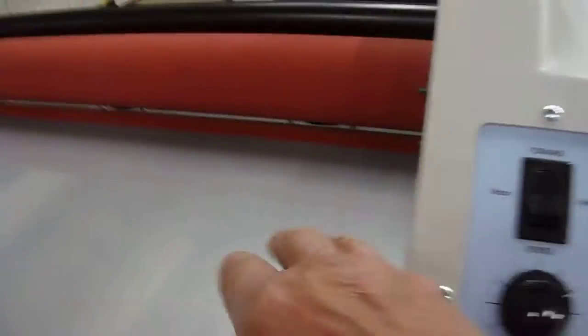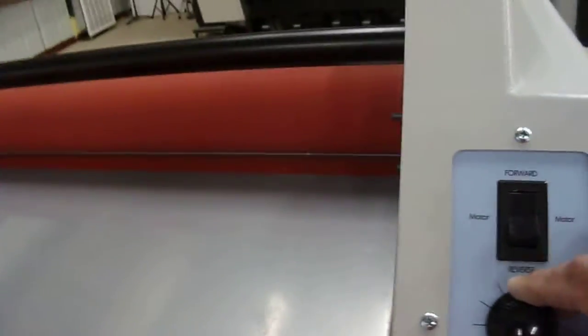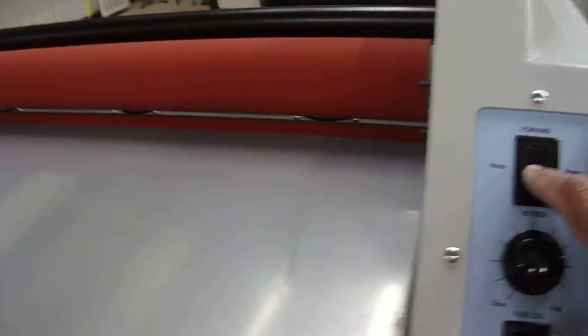That's the forward position of the roller, which is rolling right now — forward — and the speed control. And this is the backwards movement of the rollers. Everything works perfect.